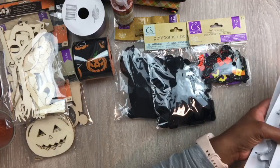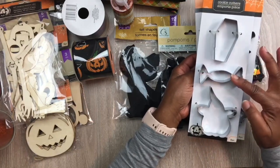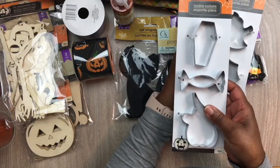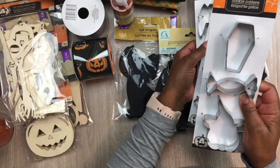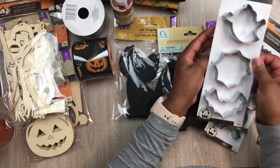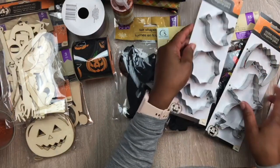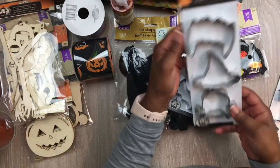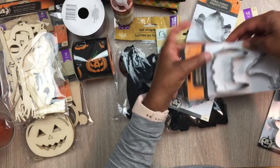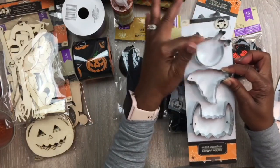I went around to a couple of Dollar Trees because some of them have so many different things. I can't believe they had these cookie cutters — they have the coffin, a candy shape with wrapping, and a pumpkin with a witch hat. You could use these to do cookies, or cut out clay and use them as ornaments and decorate those too — the kids could have fun with that. They had a ghost shape, a bat shape, and what looks like it could also be vampire teeth. They also have a witch's hat and a skull with bones and a poison sign.